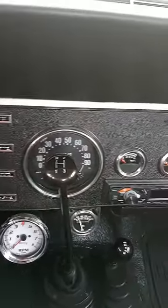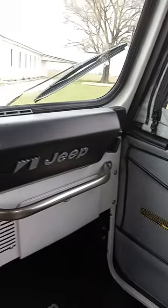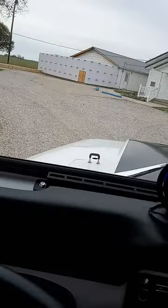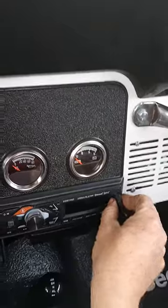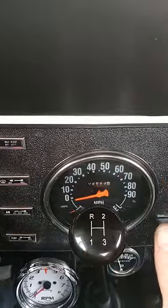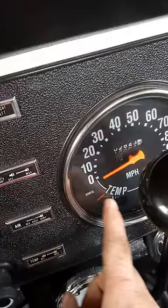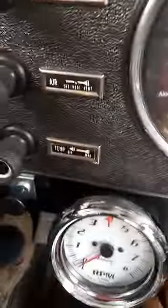Quick video here — 1977 Jeep CJ5, inside look, everything functions great, complete rebuild. As you can see, GPS speedometer driven right here. There's your plug — purpose for that is the factory speedometer. Even though it's brand new, the speedometer is not accurate. Same thing with the temp gauge — brand new, not accurate. This temp gauge coming straight off the block is good.